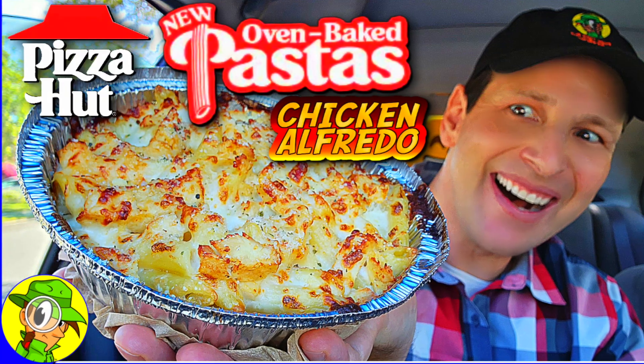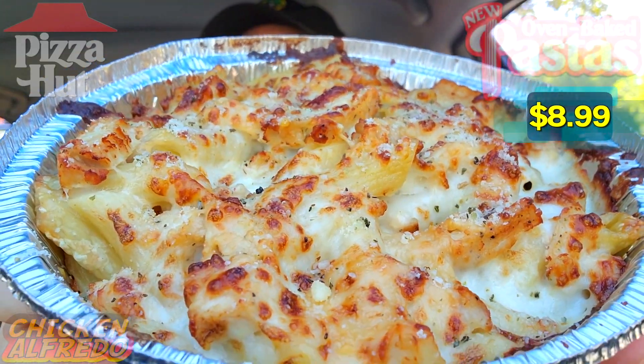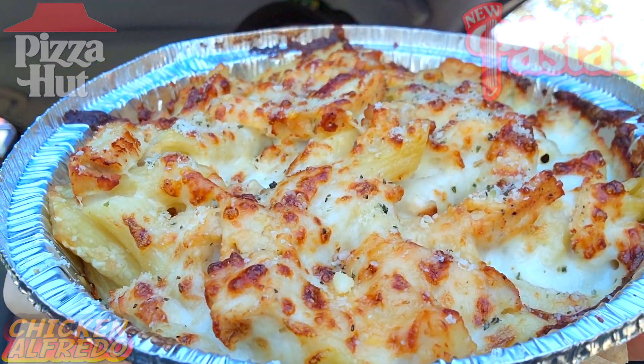Stay frosty, yes sir. This is definitely oven baked right out of the oven because it's like nuclear hot in my hands right now guys. Let's get into this — here we go with the oven baked chicken alfredo pasta. Very lovely situation of goodness here, lots of tasty comfort food and it's looking really fantastic.